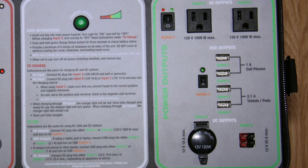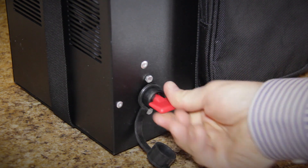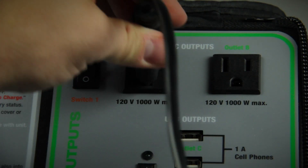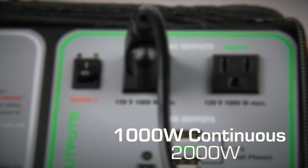In this final section, you'll find a wide variety of outputs. To use these, first insert the red key into the front of the unit and turn to the right — this turns on the power. These are your standard AC outputs. Simply plug in your device and flip the switch. AC power is limited to 1,000 watts continuous with a 2,000-watt peak.